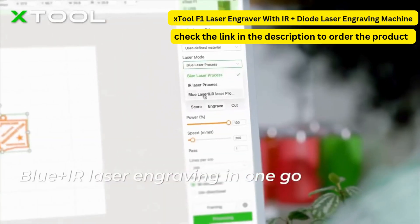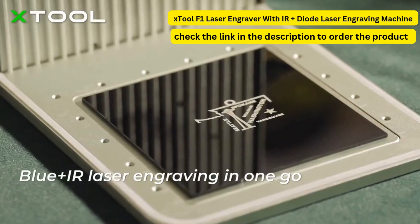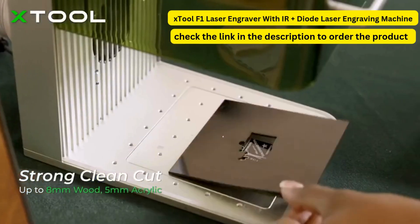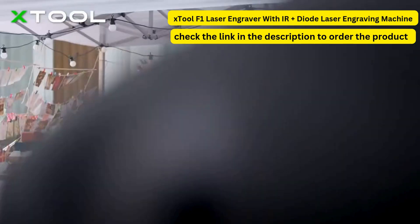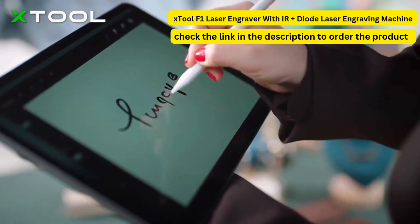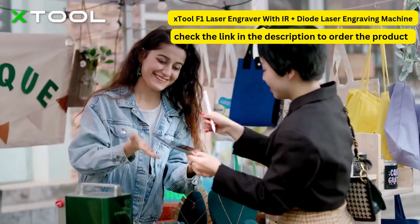Simply set the laser mode in the software in one creation. You don't need to manually switch between two laser modes. With the free software, creating with the X-Tool F1 becomes easier than ever.